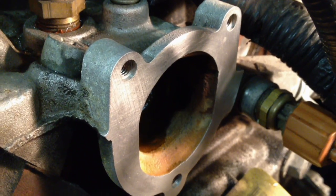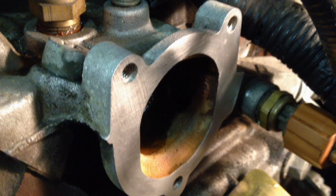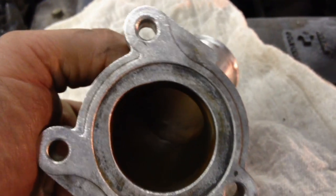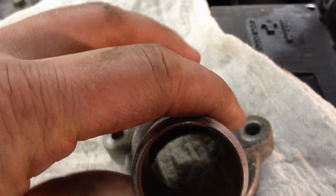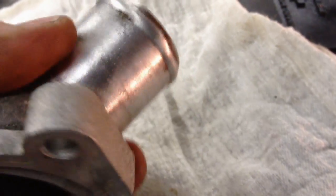Get your surfaces nice and clean. Get that paper gasket off of there and blow out your screw holes so there's no material left in them — get it nice and clean. Same thing with your thermostat housing adapter here. There's going to be some staining, but that's normal and there's no reason to change it. Get the excess corrosion off with a wire wheel.